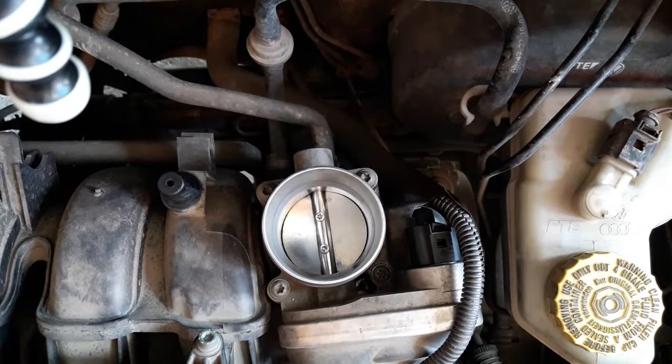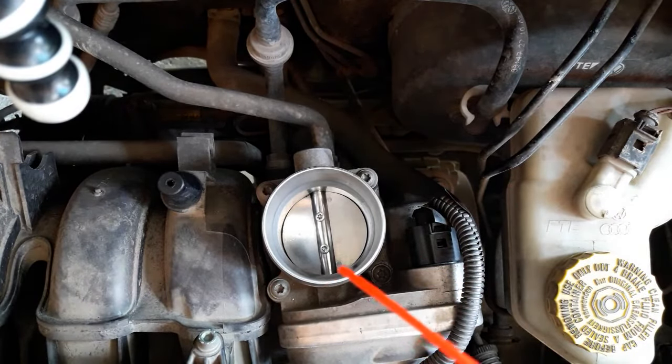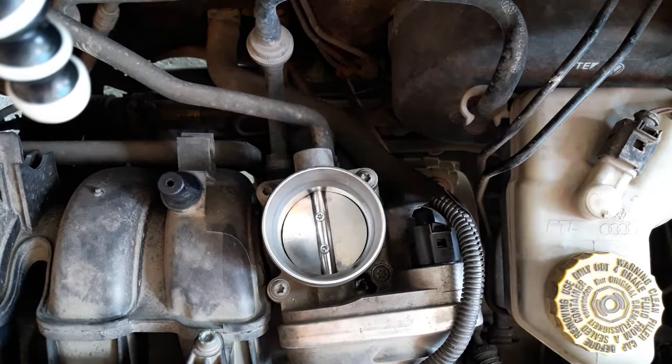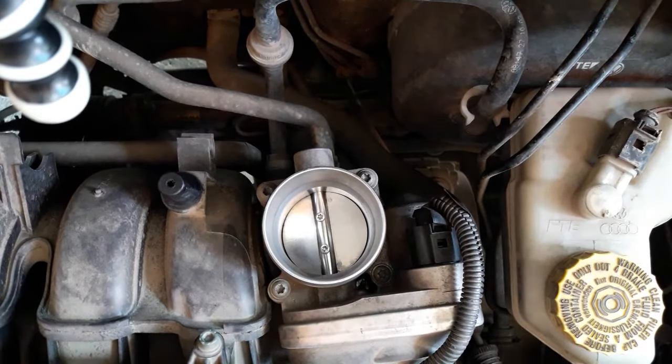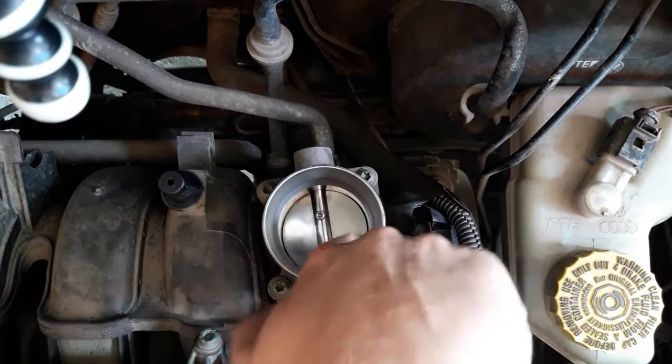I must mention that some manufacturers say you should just spray the throttle body and leave it until the spray evaporates. It's best to read what the manufacturer recommends and do it that way. Personally, I get the best results from spraying and then cleaning with the cloth.